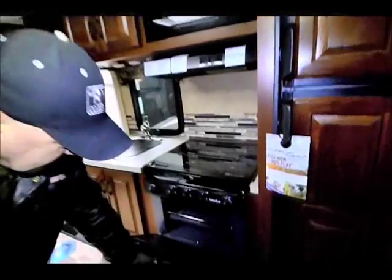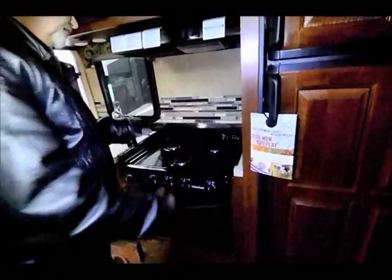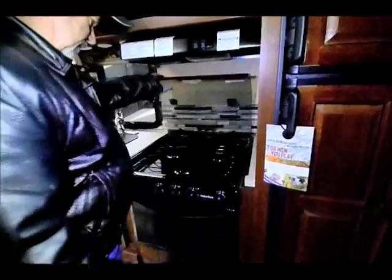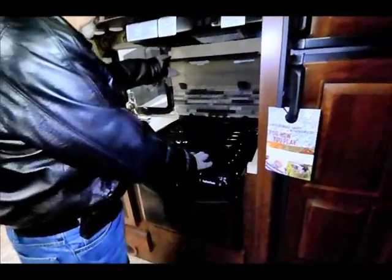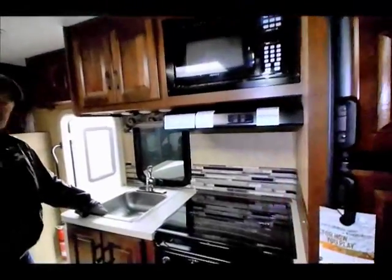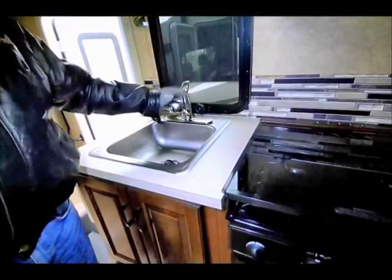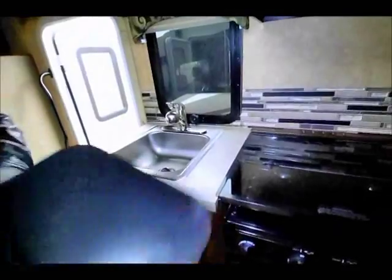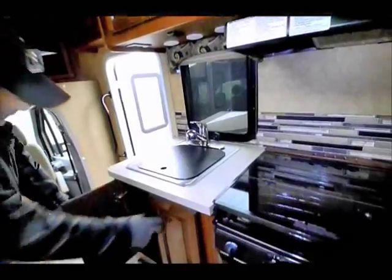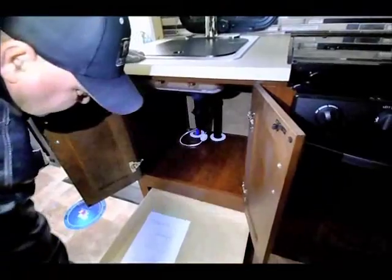There's a microwave and a gas oven — it's a nice little stovetop, three-burner stovetop. There's a nice stainless steel sink with a residential faucet. You can use the cover as a cutting board also, and again there's more storage underneath the sink with a nice little drawer back here.